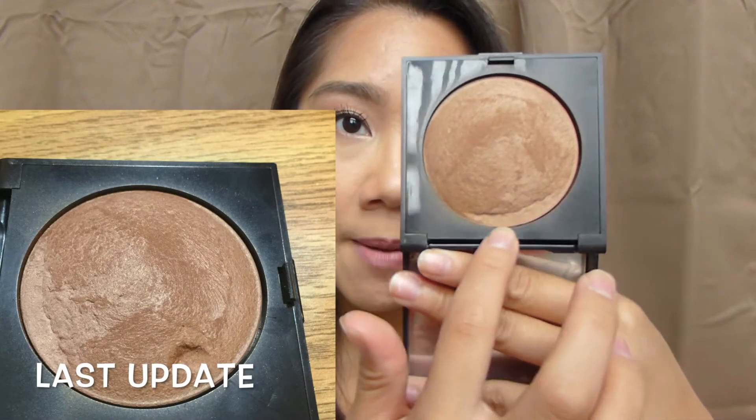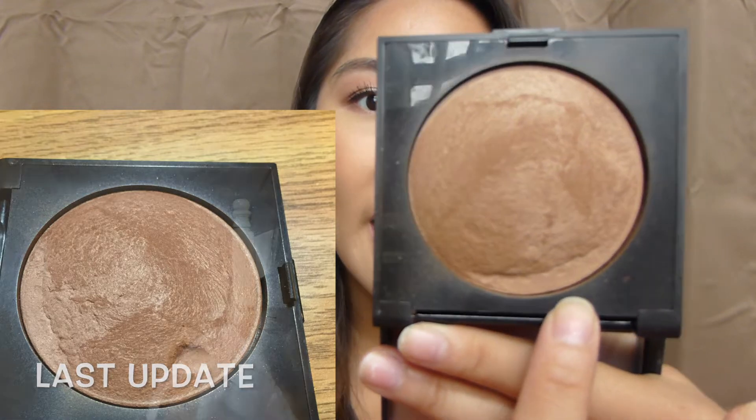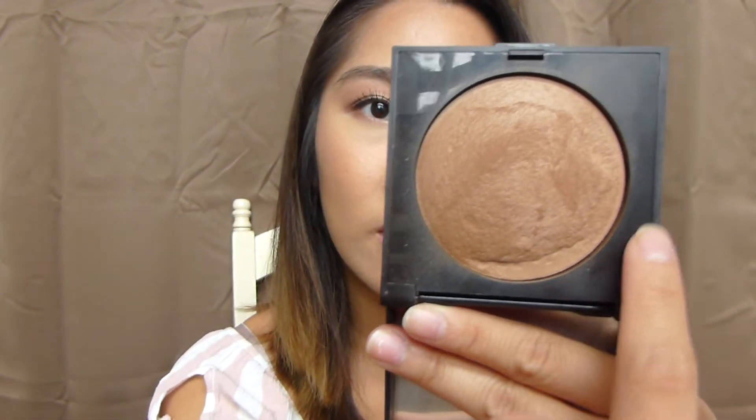Moving on to my baked bronzer from Laura Mercier, I've also expanded the pan quite a lot, especially since it's summertime now. This is my favorite bronzer to use in the summer, so I really load it on. In my last update I had a little bit of side pan, and I've expanded it further — I only had pan right in one spot, but now I have pan all along this edge. I've expanded it all the way.